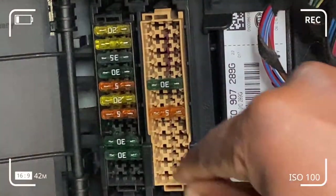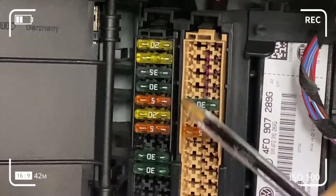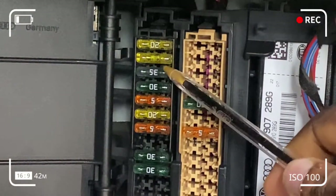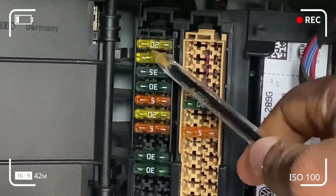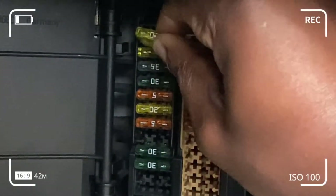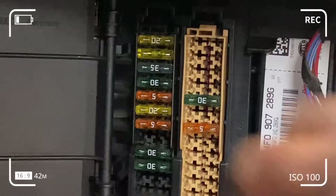The bottom one is for the front and the top one is for the rear, as you can see here, and they are both 20 amps each. We take out the one for the front, since that's what we're concerned with. You can take it out with your hands — it's pretty straightforward — and replace it with the non-defective, unbroken fuse, which is 20 amps.